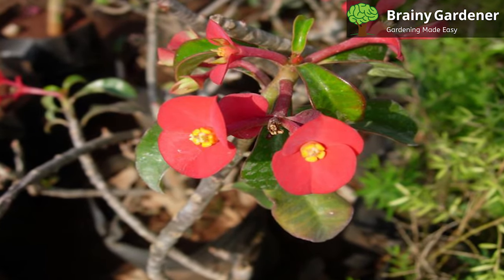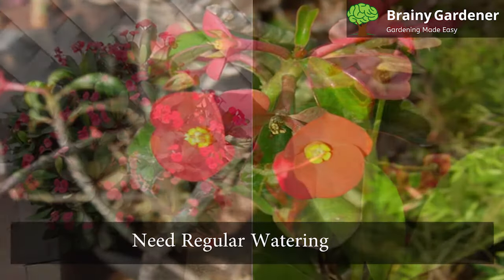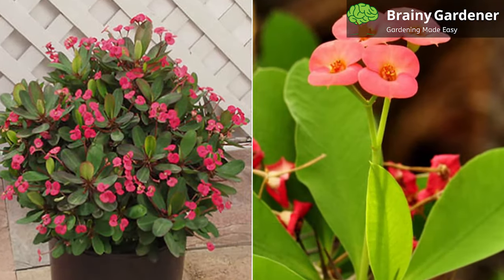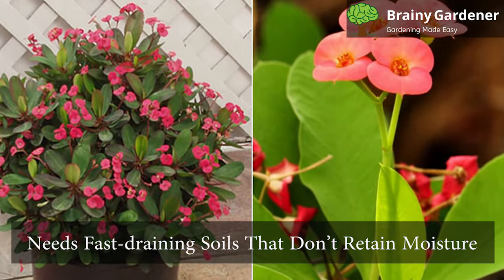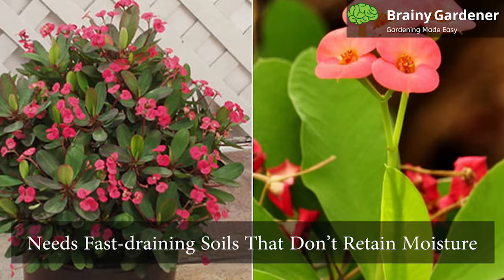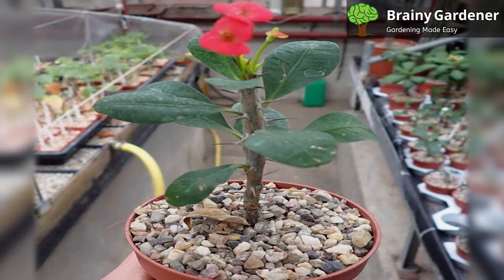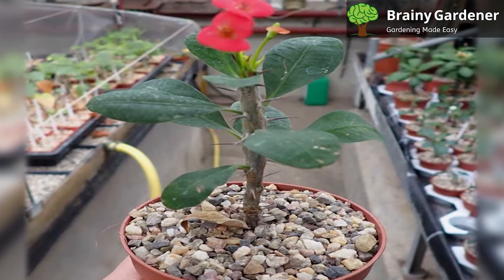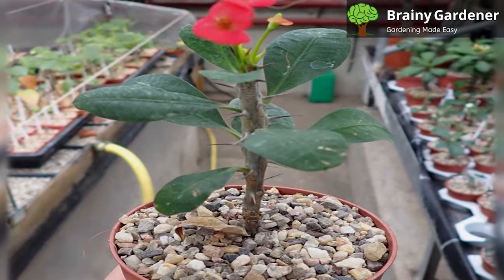The Crown of Thorns plant is succulent and is quite forgiving about water. To keep it healthy and fresh, ensure regular watering. But too much water will cause them to wilt and die. This plant needs fast-draining soils that don't retain moisture. Ensure the soil dries out before the next watering session and lessen the frequency drastically in winter. Your plant's roots will decay if you leave them in water or moist soil for an extended period of time.